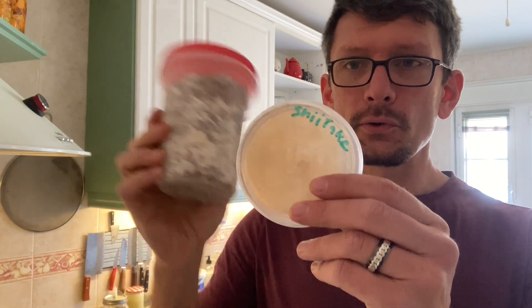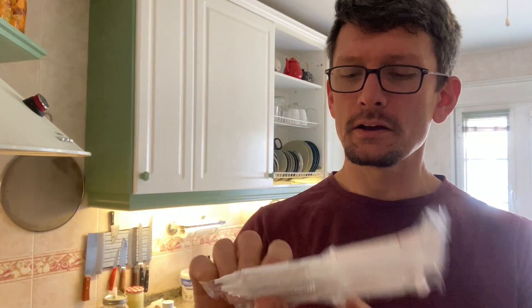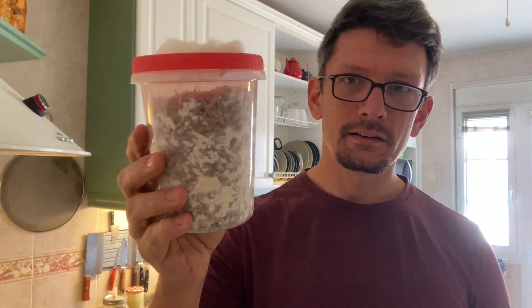Before you get to this you've got to get to this, and in order to get there it's helpful to buy liquid mycelium. Here I've got three different kinds and I'm going to expand it so I have several jars of liquid mycelium. I can use it to make slants for long-term storage, and I can use it to make agar which I can use to make grain spawn.